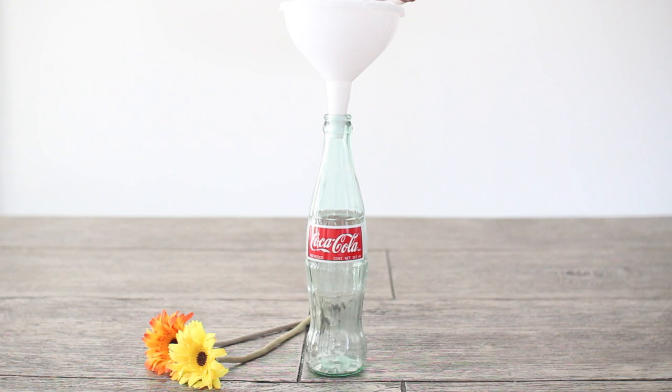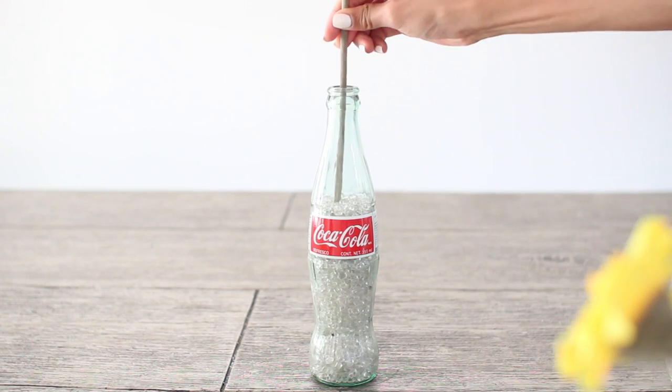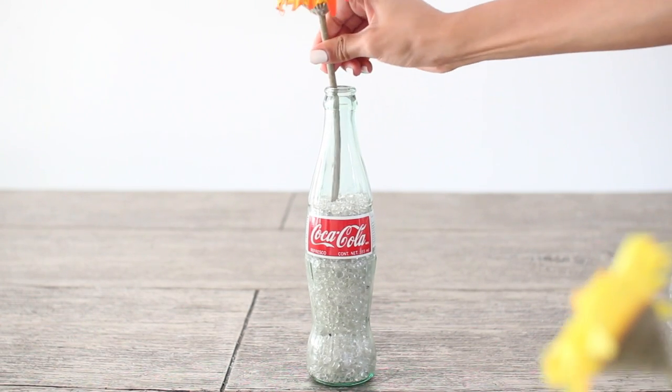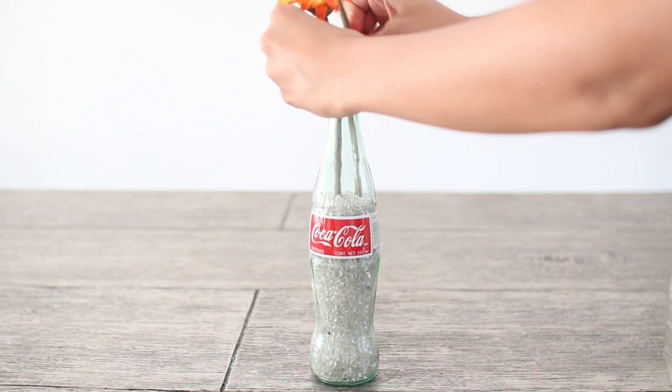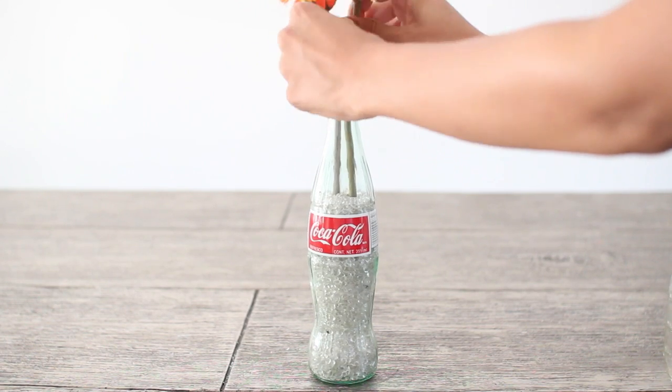If you don't have a funnel you can still do this — I just used it because it's easier and I didn't want to make a mess. Then just take your fake flowers and add them to your Coca-Cola bottle, and you are completely done with your cool new floral arrangement.